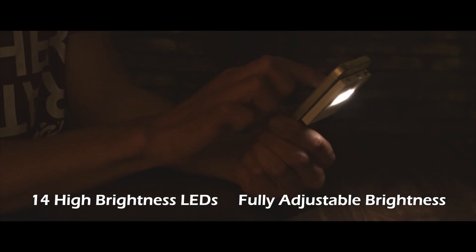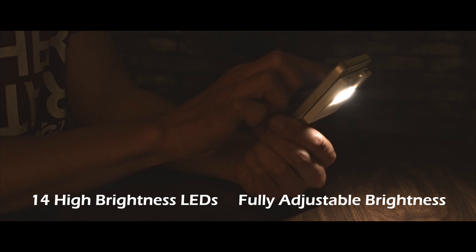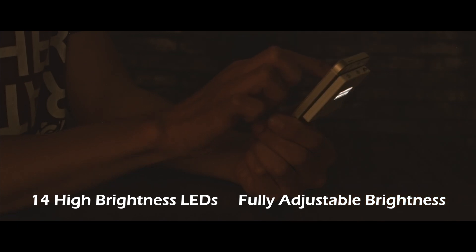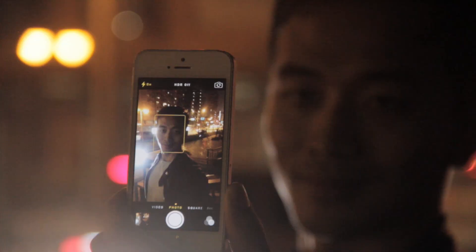PowerLight has 14 high-brightness LEDs and the brightness is fully adjustable. PowerLight helps you take better pictures in the dark.